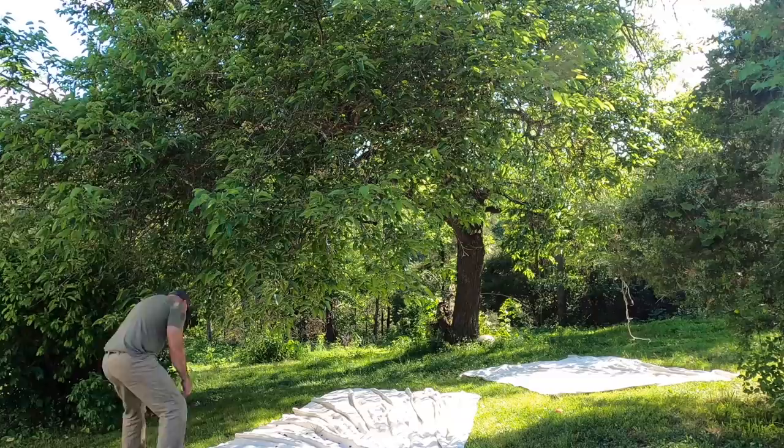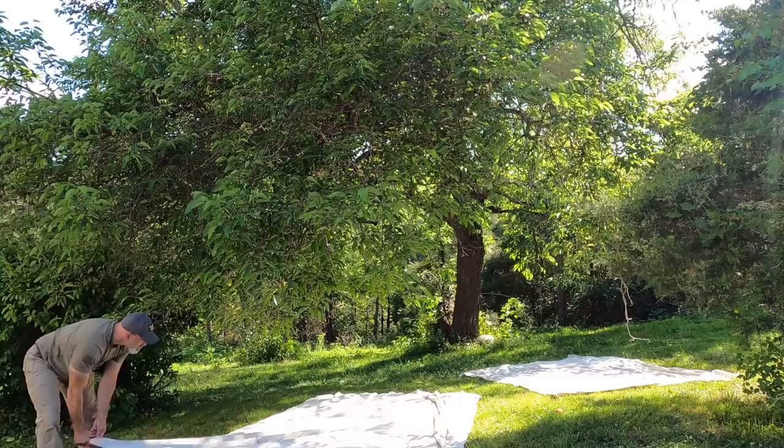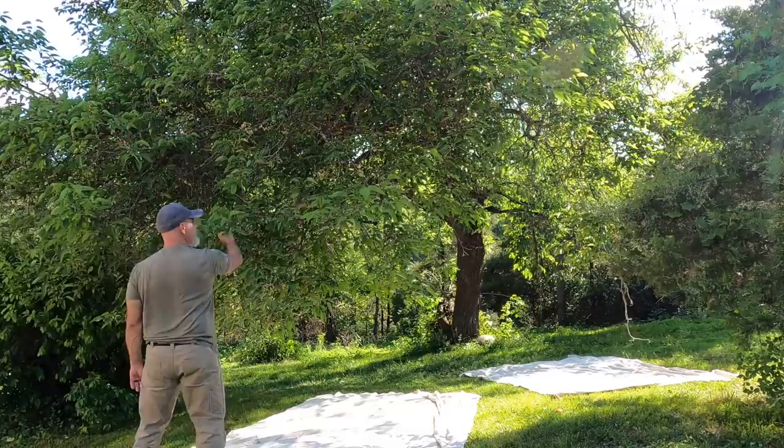You're so funny — I thought you were a bear! You thought I was a bear? Yeah, what — shaking the tree? Yeah, I was about to run!